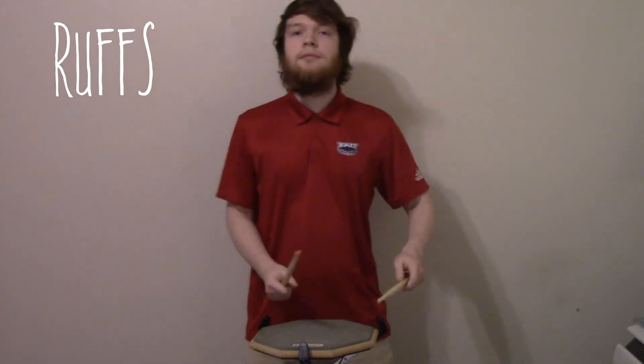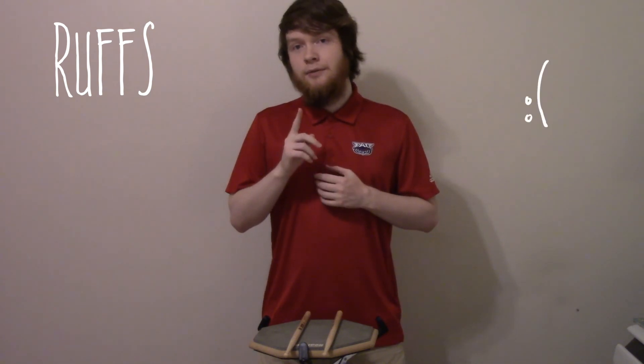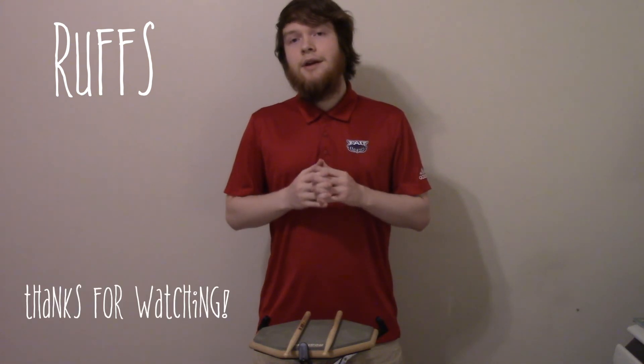I don't have any more rudiments for you right now, but we will in the next video. That's all I have, and I'll see you later.